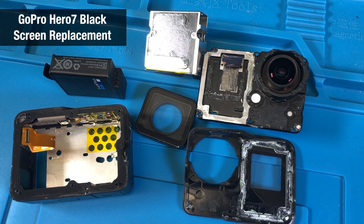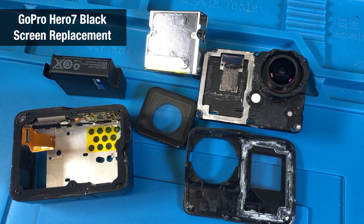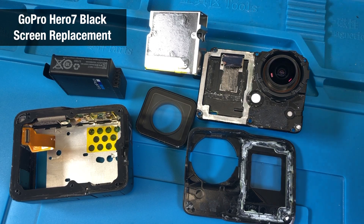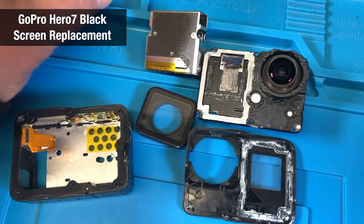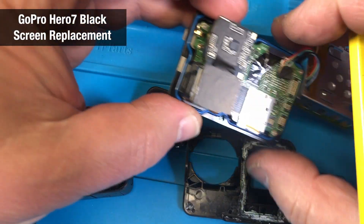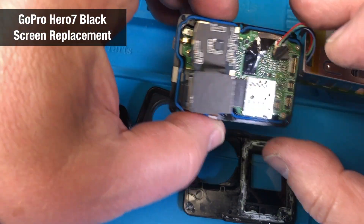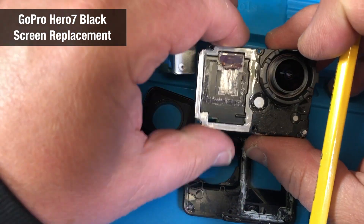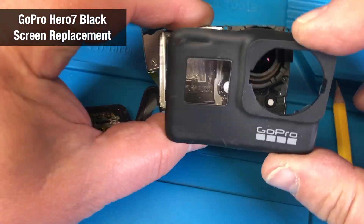GoPro Hero 7 — here's what I did. I want to replace the broken screen in the back. First, I removed the battery. This is the SD card I put back in, but I also removed the other components. This is basically the front of the camera, and on the front there is a cover.